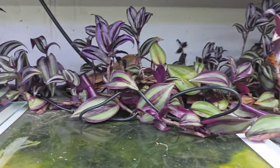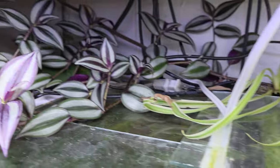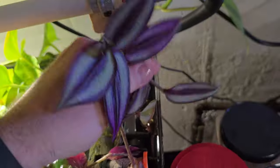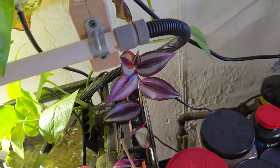If you want a cutting of this plant, send me a message when you put your order in and I'll send you one for free. You just take it and jam it in one of your tanks, or if you've got a filter you can just kind of put it in the top of your filter like that and it'll start growing.